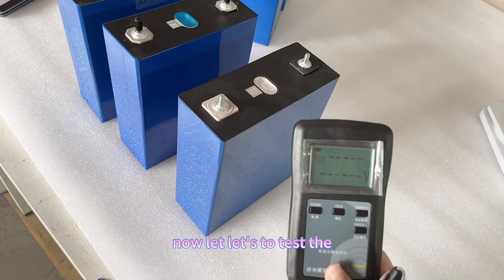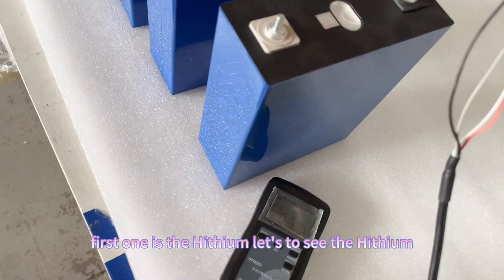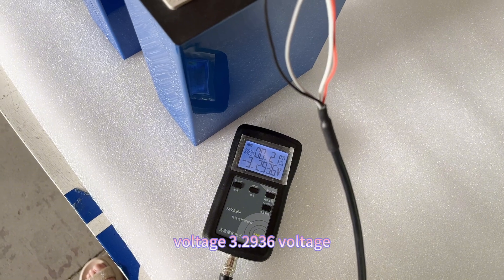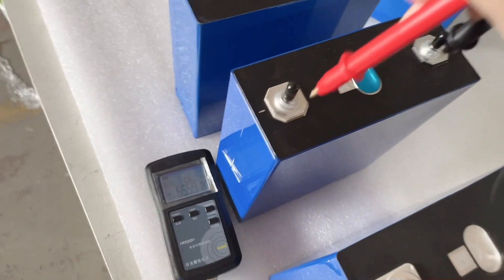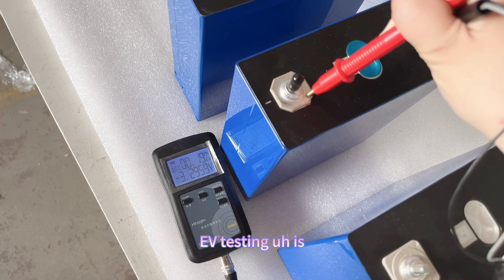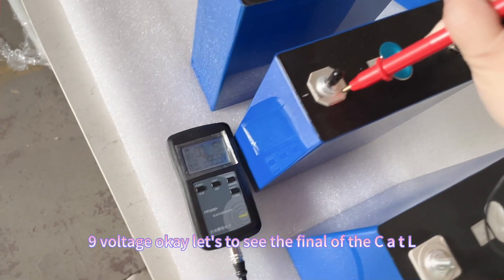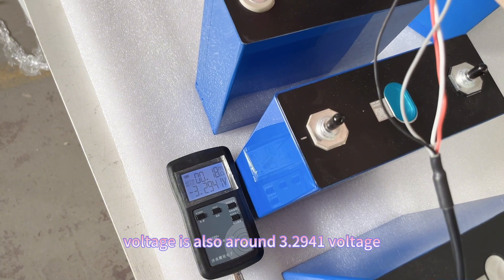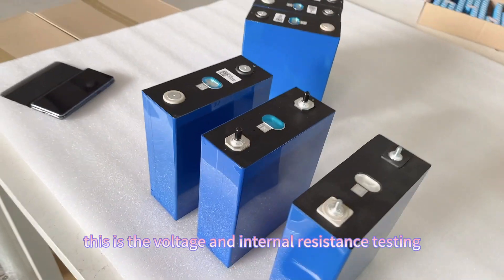Now let's test the voltage and internal resistance for all three cells. The Haiying internal resistance is 0.21mΩ and voltage is 3.296V. The EVE internal resistance is 0.19mΩ and voltage is 3.295V. The CATL internal resistance is 0.18mΩ and voltage is approximately 3.294V. This concludes the voltage and internal resistance testing.